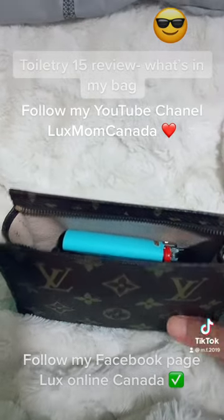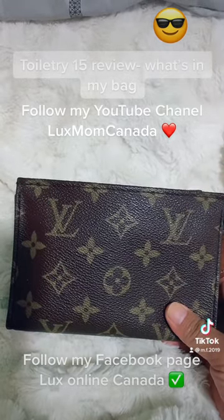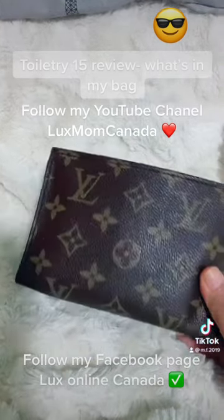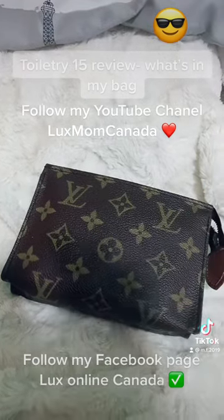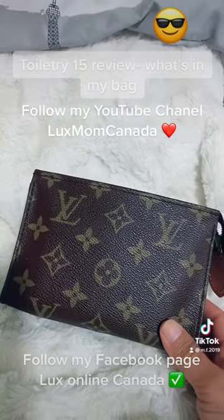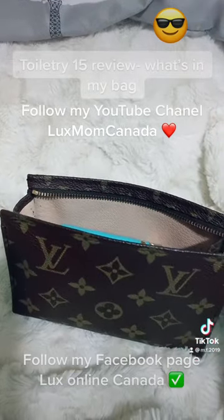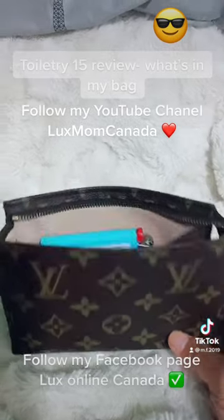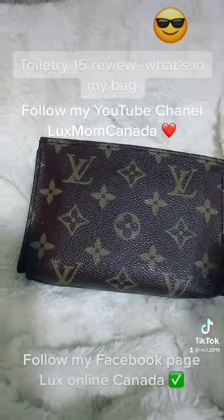My tip for today — don't forget to follow my channel on TikTok. I also have Lux Mom Canada on YouTube where I do restorations and reviews. I have a Facebook page where I sell vintage bags as well — Lux Online Canada. YouTube is great because I share a lot of information about pre-loved bags over there, so please like and subscribe to my channel.